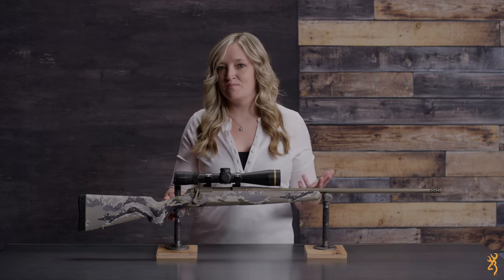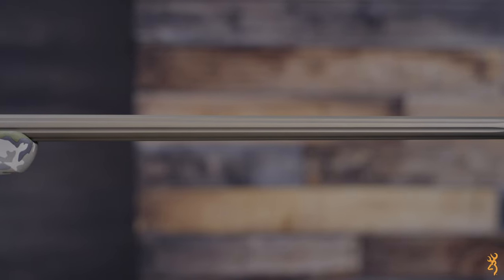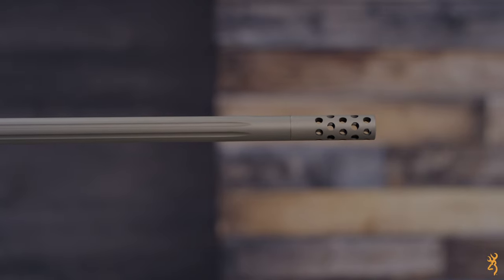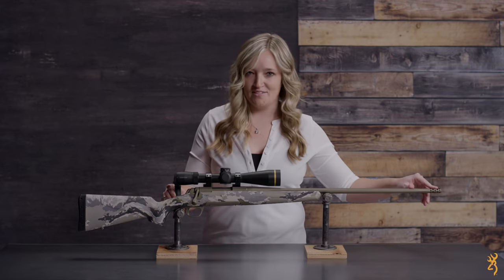The Browning X-Bolt Speed Rifle comes with a fluted sporter weight barrel for accuracy and weight reduction. Included with the rifle is a muzzle brake for recoil reduction and a thread protector for when the muzzle brake is not in use.